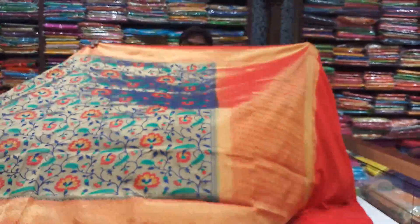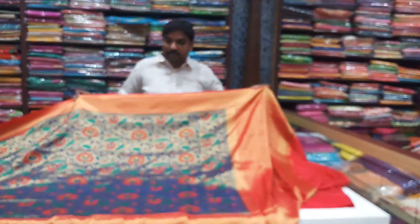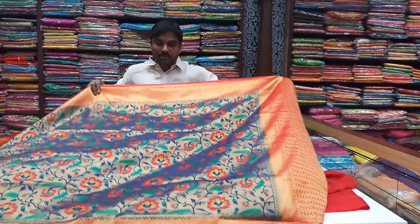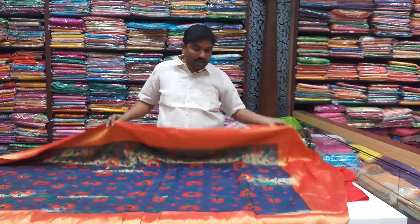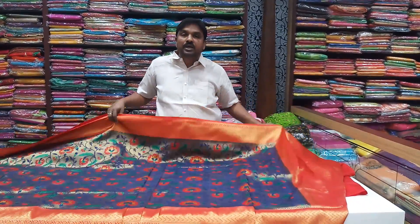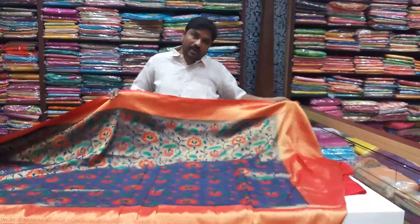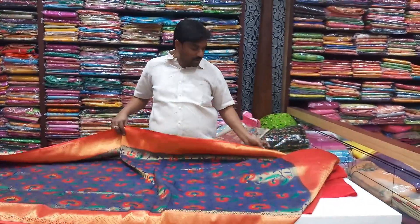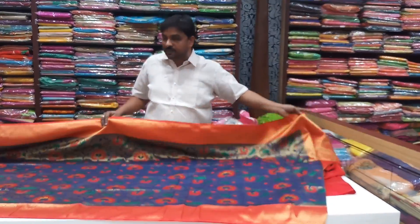This blouse is $3,570 and this blouse is a big deal. This blouse is $2. This blouse is $5. This blouse is $6. This blouse is $3,570. This blouse is $3,520. Thank you.